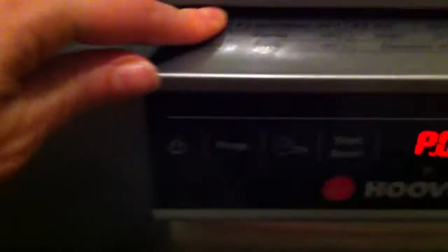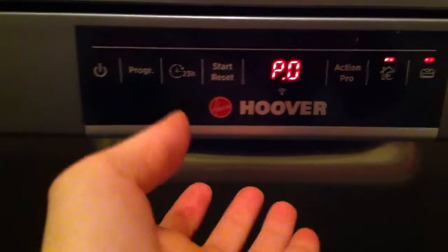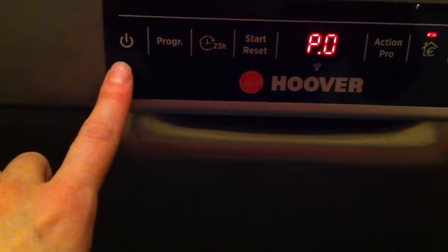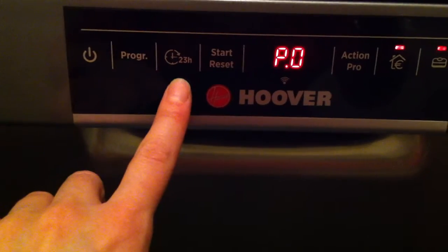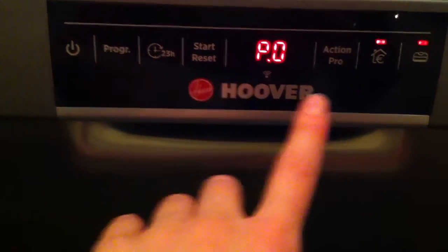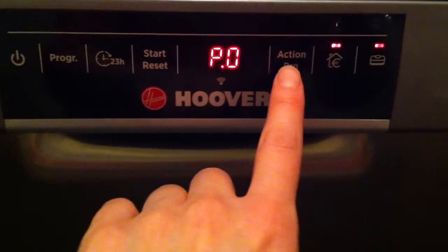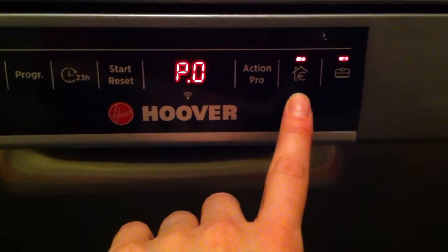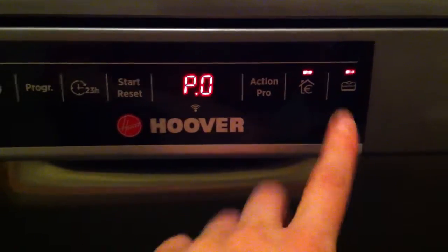On the front you can see this is all controlled by a touch screen. You do have to be careful when you're opening and closing that you're not pushing the buttons. You have your on/off button, your program select, your time delay button, and your start/reset. Here's where you can customise those buttons — you could choose P1, press your Action Pro and you'll get a Plus. There's also a super eco button to save even more energy, and it tells you which dishwasher tablets you can use.